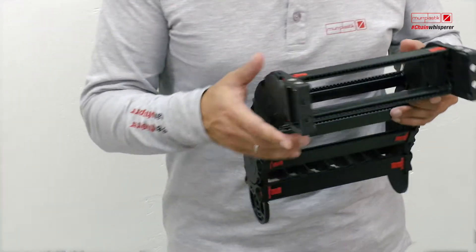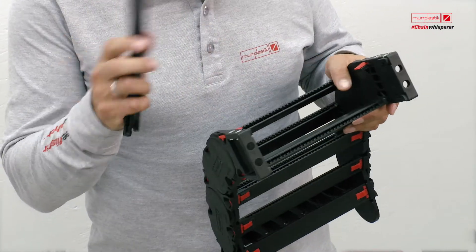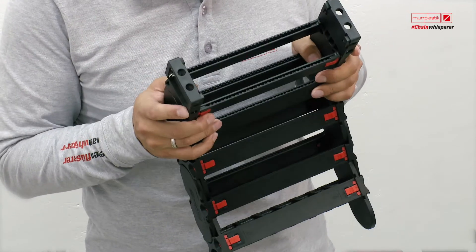First of all I would like to show you our evo chain, which is openable without tools and also closeable without tools.